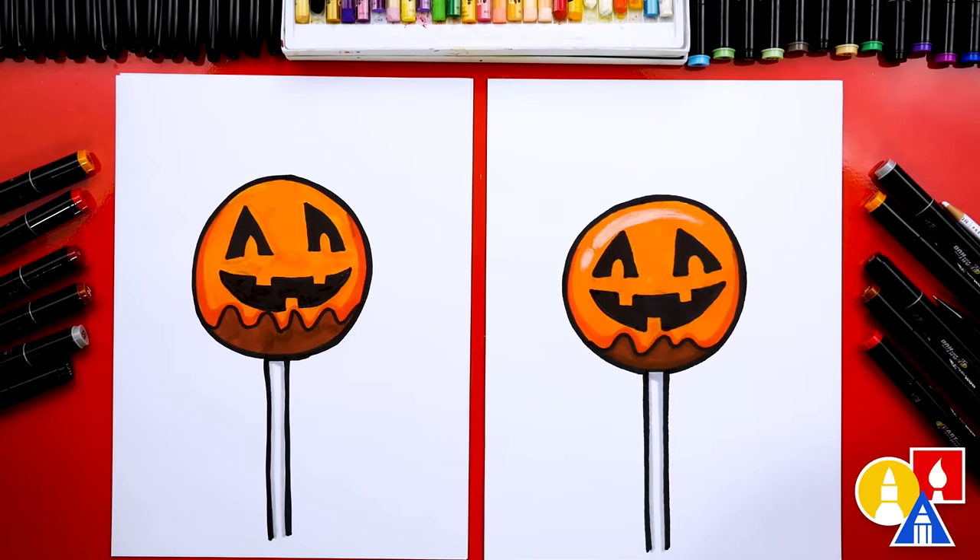Now we need to go buy some cake pops — or we can make some with the kids, they love that! We hope you had fun drawing your cake pop and had a lot of fun. We'll see you later, art friends!